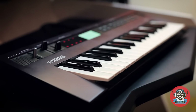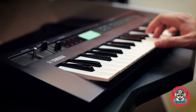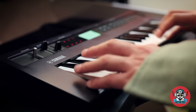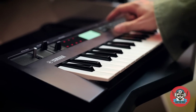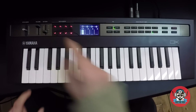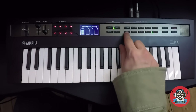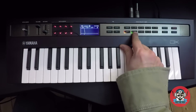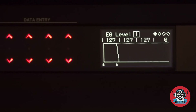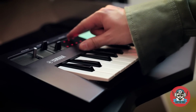I'm gonna start with the initial patch right here and I'll need just two operators with the first algorithm. I'm gonna make this really loud, and I'll go to my envelope. For my first operator I'm gonna make this really short.